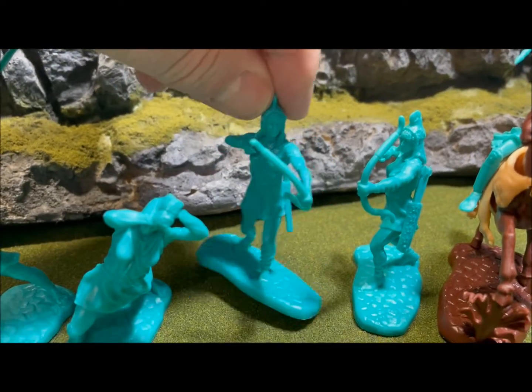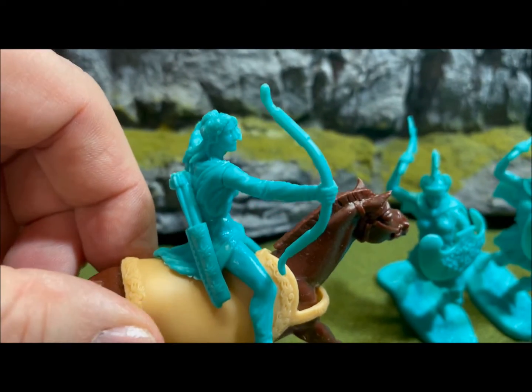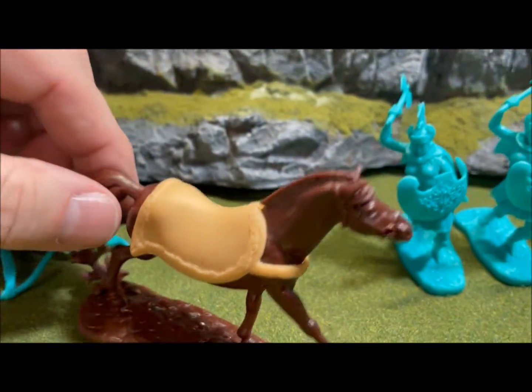Same with the one on horseback — no string and no arrow — but still great poses. This horse is different than the other one; this one actually has a blanket of sorts.